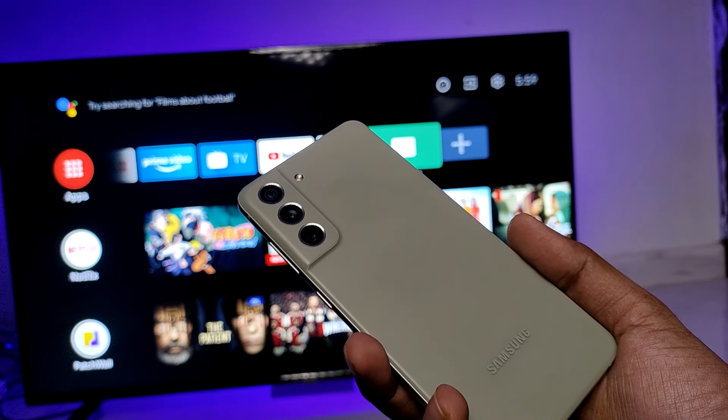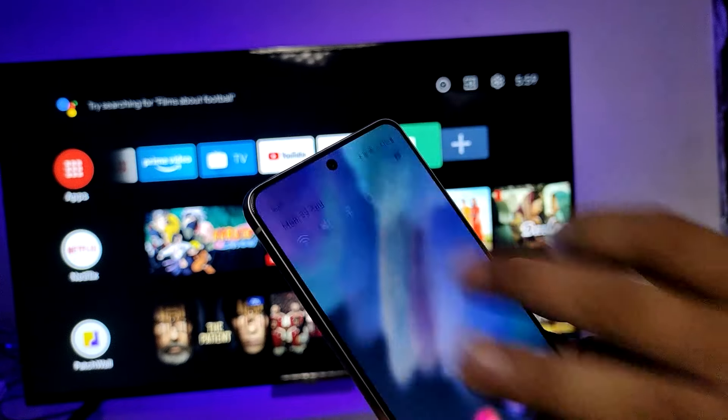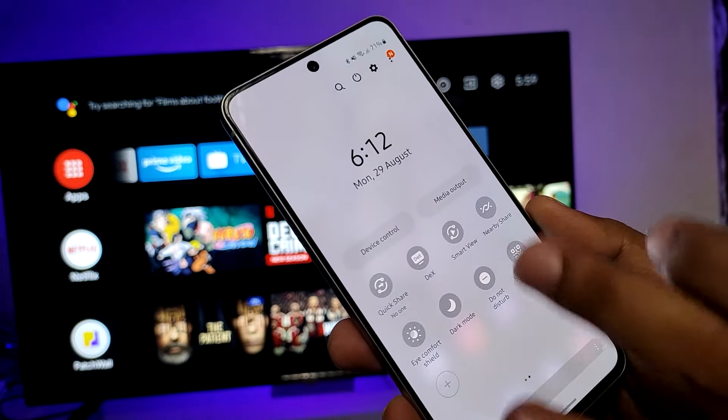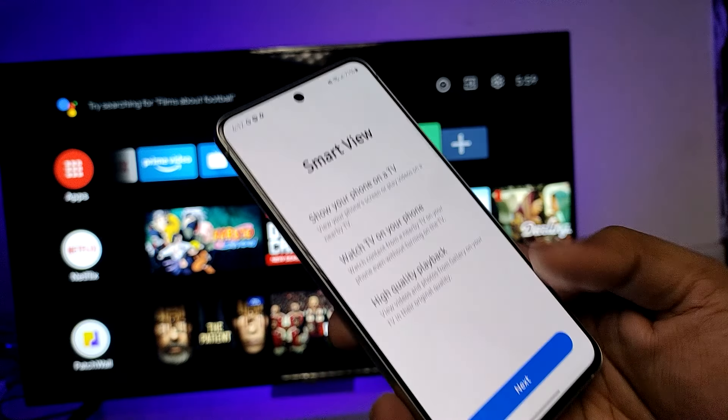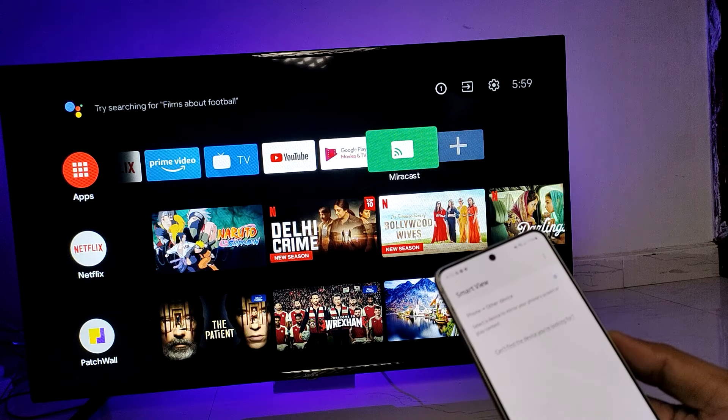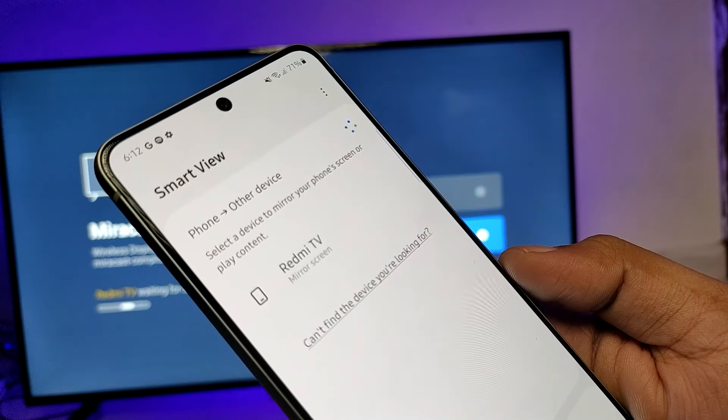Now swipe down the quick panel, then swipe to the left, then choose the Smart View option and click next. On the smart TV, choose Miracast for casting. Now the TV name has appeared on the phone.